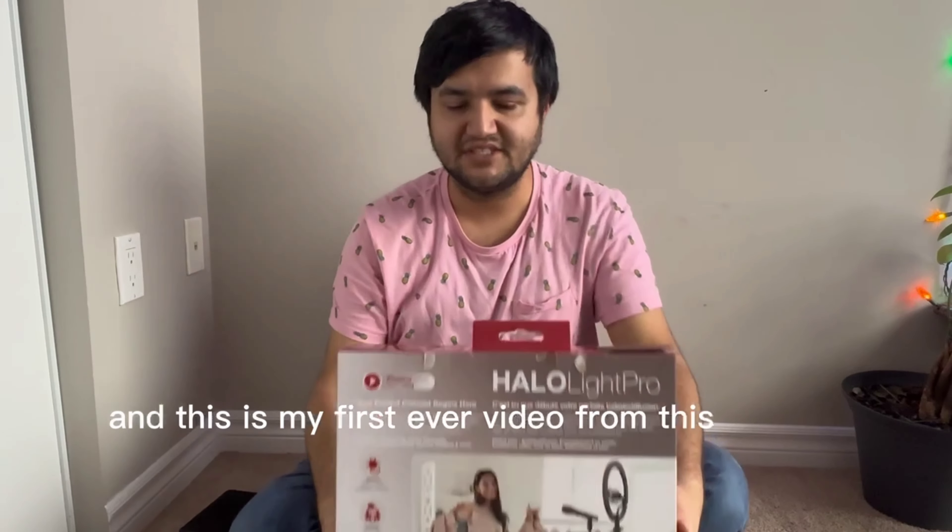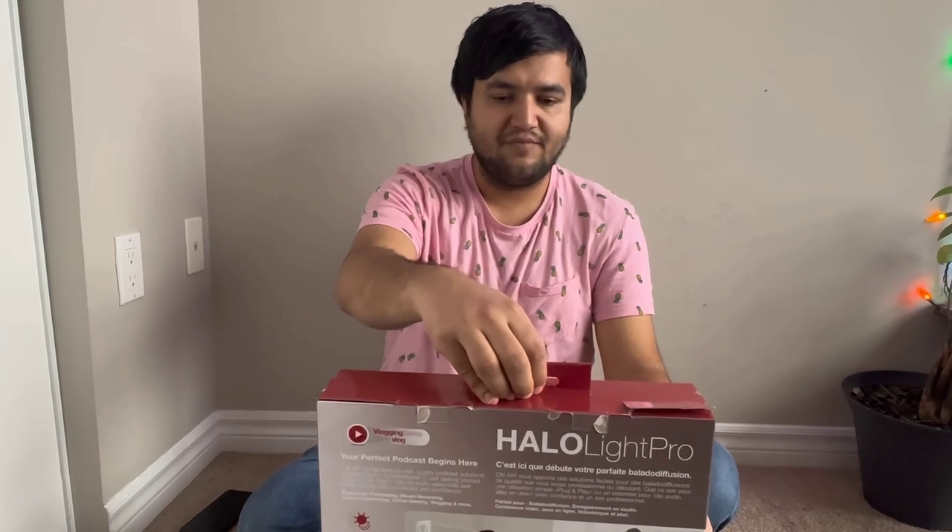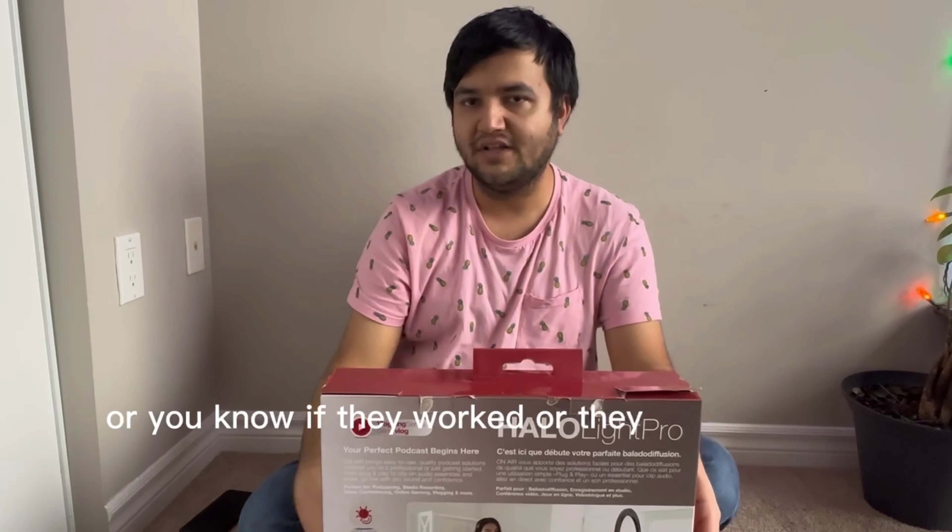Hello everyone, this is Prabin and this is my first ever video from this channel. I'll be doing product reviews for several baby products. I have two kids, so I'll be reviewing those and how they helped my kids, or if they worked or they did not work.